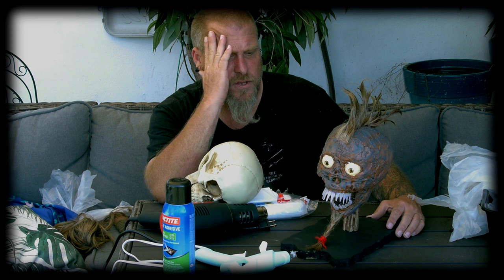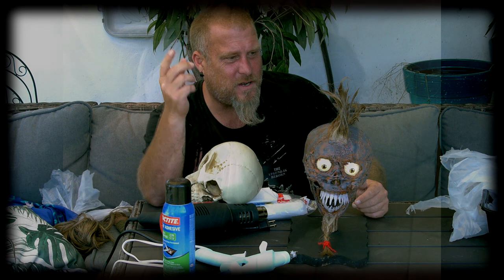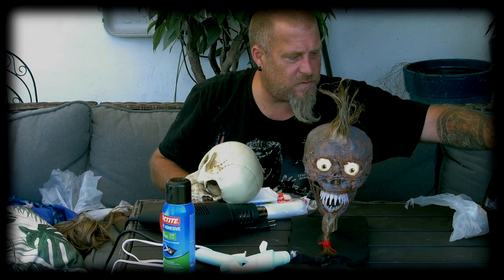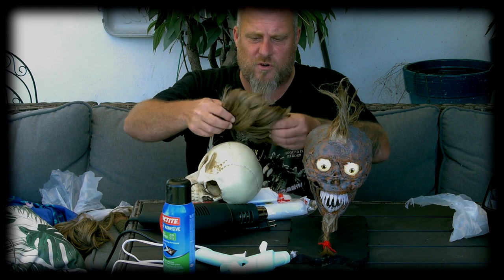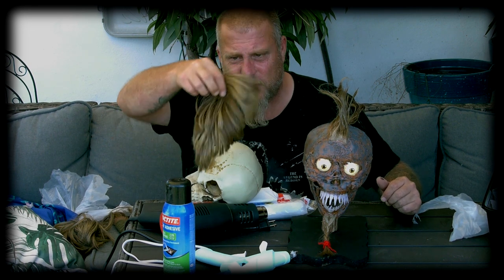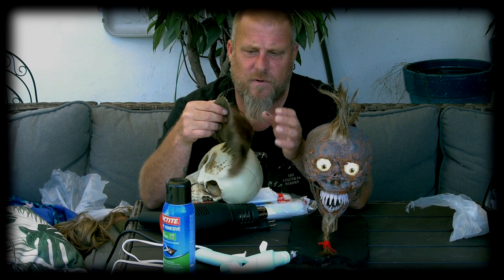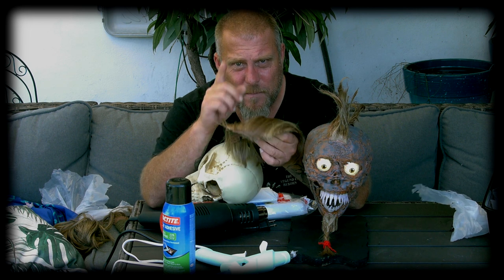Looking at this guy I kept envisioning a mohawk — I don't know what it was, he just started to look post-apocalyptic to me. I had a wig — I think you saw me wear it when I did the mummy hand tutorial. I like to screw around and have a bit of fun. You need to find wigs at Goodwill; they're like a dime a dozen.